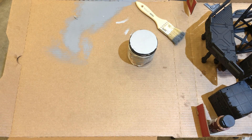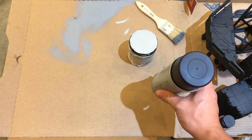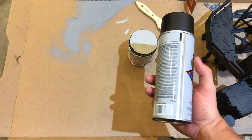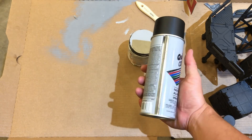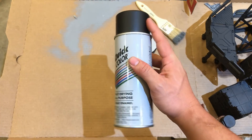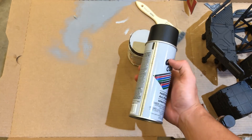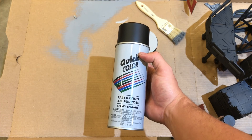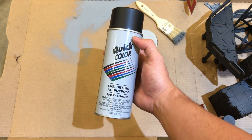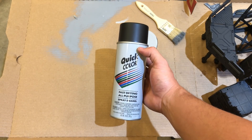I'll show you the stuff I use first off, and then show you how quickly it is to do it. This is my favorite primer in the whole world. It costs virtually nothing — it's a dollar per can. This is at the very bottom shelf of any Home Depot. I always get the flat one; the shiny one is just too shiny. So yeah, I get the flat black one, and this stuff is awesome. I prime models with it too and it works great. It keeps all the detail — it's not thick. It's excellent stuff.